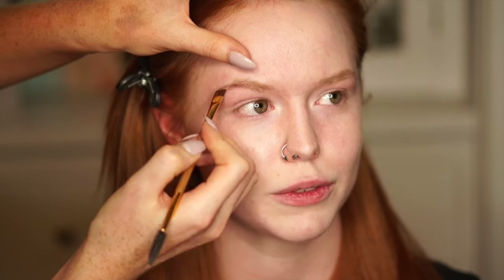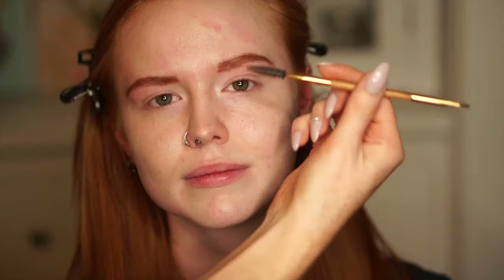First we're gonna start with her brows, and I'm gonna use the Eco Brow in the color Rita to fill them in.